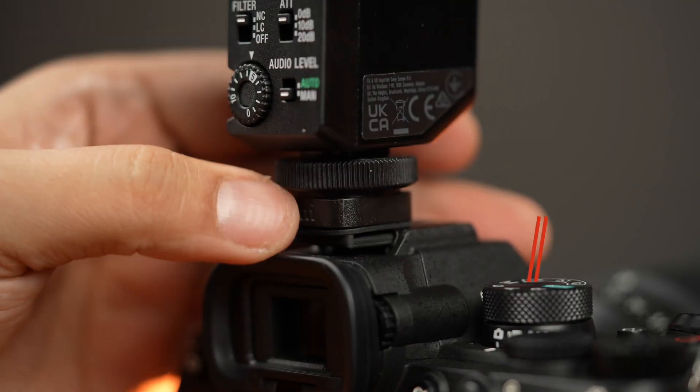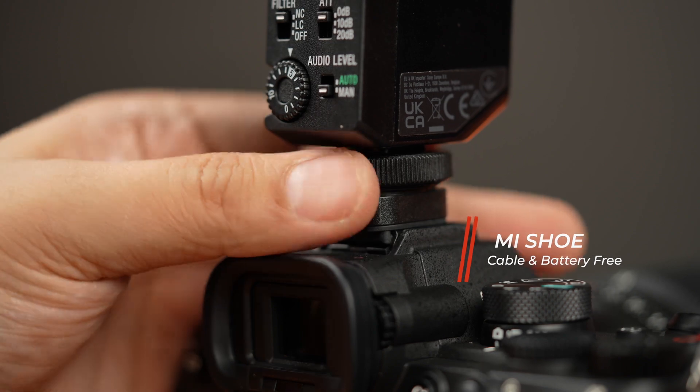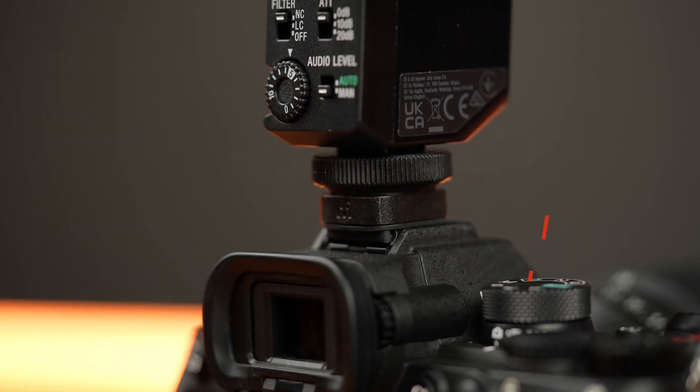It is using the Mi Shoe connection. Because of this digital connection, you don't need to worry about the wires and cables connecting your microphone to your camera. It will also use the battery of your camera, so one less thing to worry about.